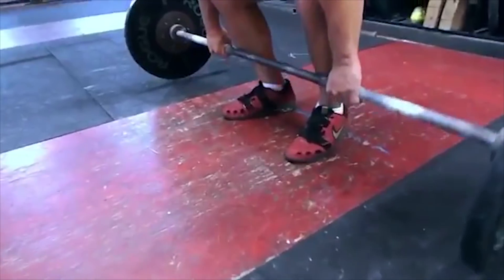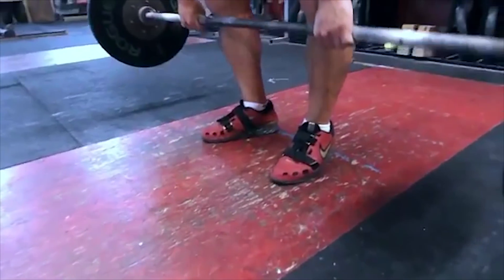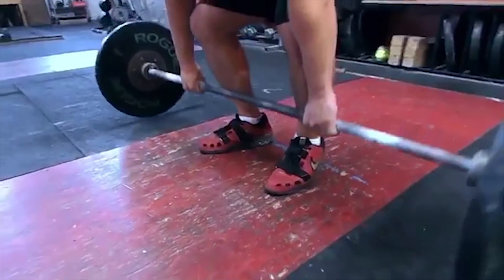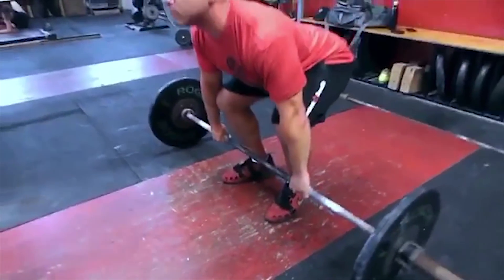So again, the toes are pointed slightly out for both the beginning of the snatch and clean and also for the back squat and front squat. Thanks.